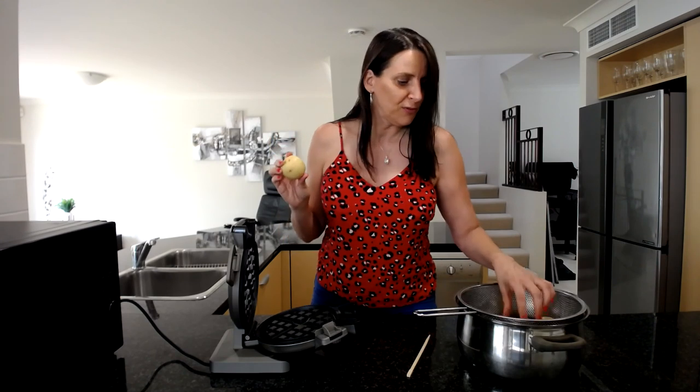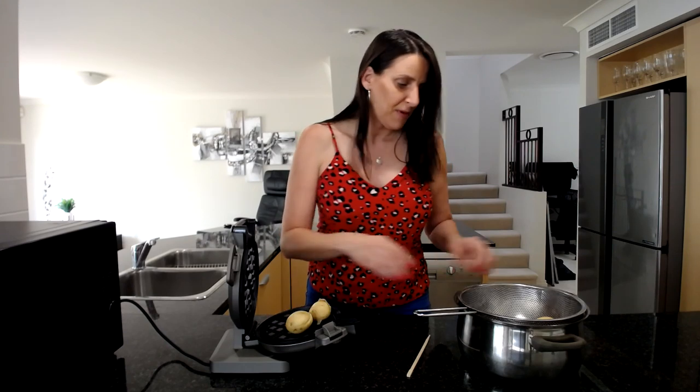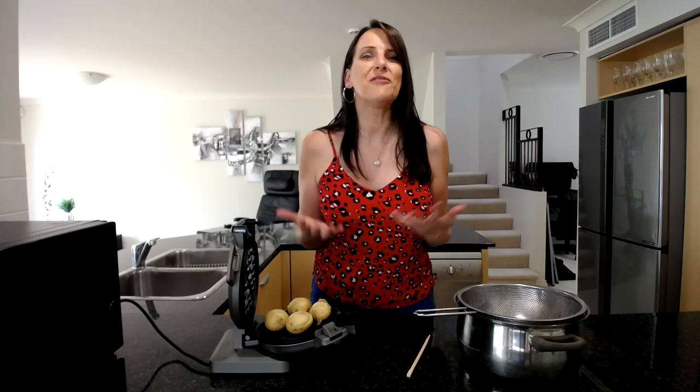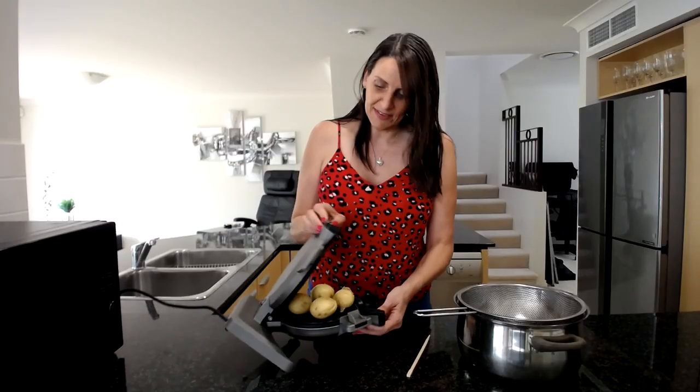I'm going to position four of these into my waffle iron so they fill up a quarter of the waffle iron each. But if you wanted to, you could do one bigger potato or just one small potato — however many you want to make, it's totally up to you. Just load your waffle iron up and you're set to go.